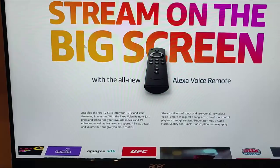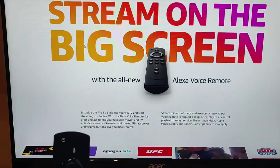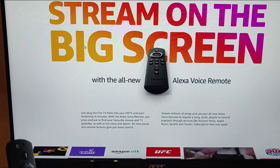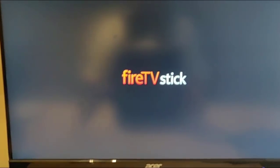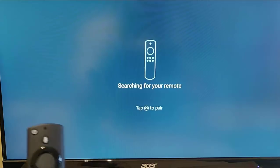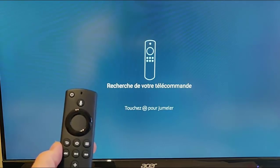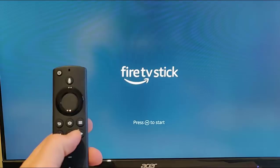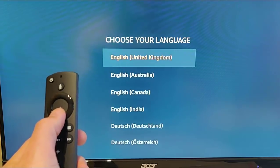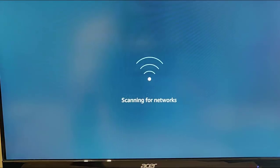I've plugged the Fire Stick into the back of the TV and the power adapter into the wall socket. Next, change the channel on the TV to HDMI - there we go, it's on HDMI and the Fire Stick is now loading. It says 'Tap Home to pair,' so let's tap the home button - the blue light starts flashing on the remote. It says 'Press Play/Pause to start.' We select the country - in my case, English, United Kingdom - and press the middle button. It's now scanning for networks.